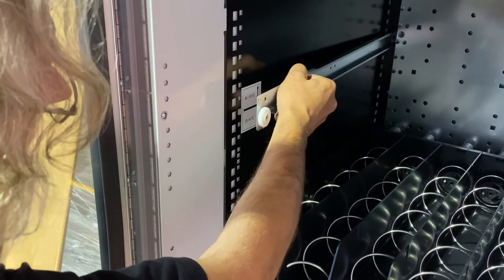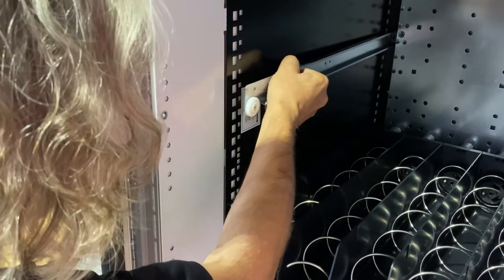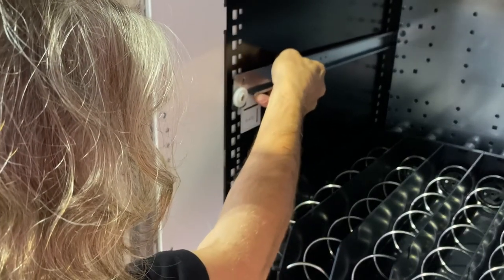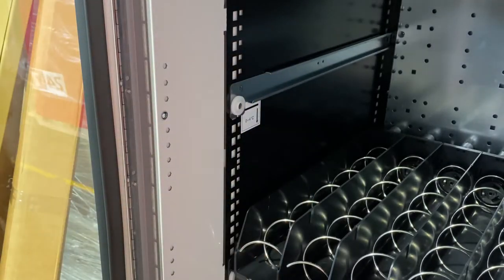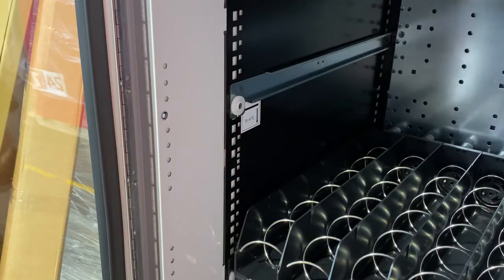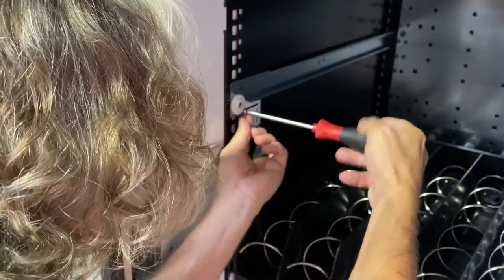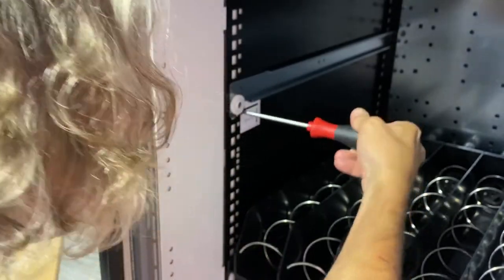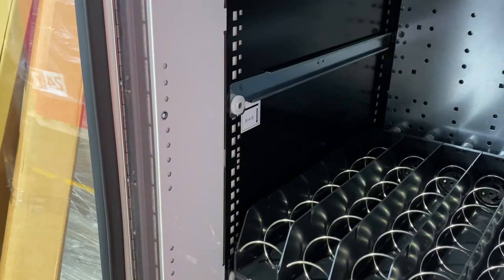Next, slide your rail into the new level, slide it into the back, and then level it out and clip it down to the side. Screw your screw back in. Do that for both rails and then you'll be ready to put your tray back in.